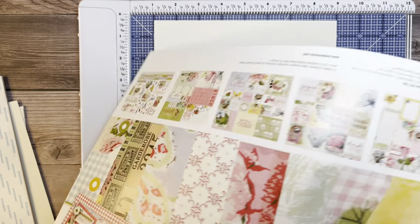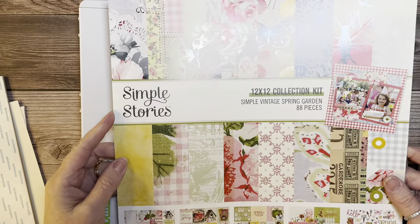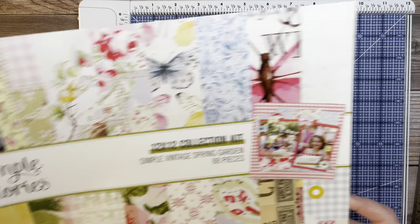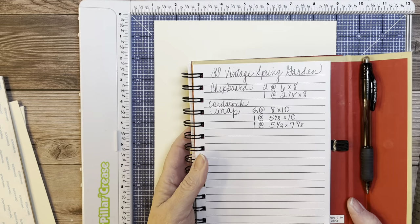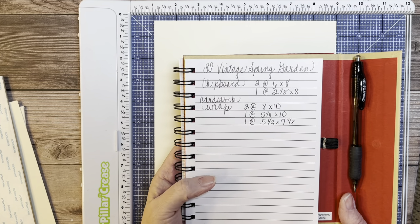I am going to be making the lay flat method for the cover of my album. I apologize for the scratchy voice. I am going to be using the Simple Stories Vintage Spring Garden Collection on this album. I'm going to give you the measurements for the cover first, so if you want to get a piece of paper or a notebook and a pen — I always write things down either on sticky notes or on my paper here.